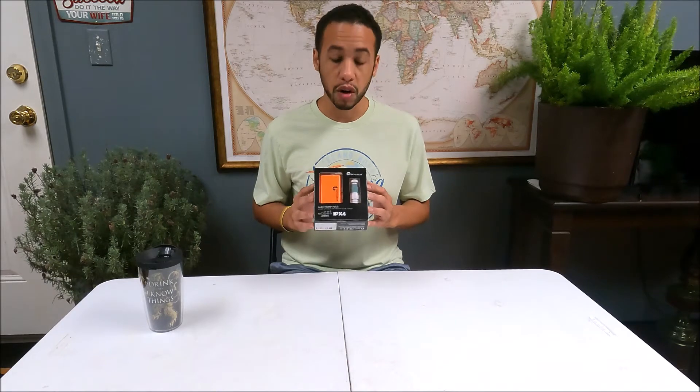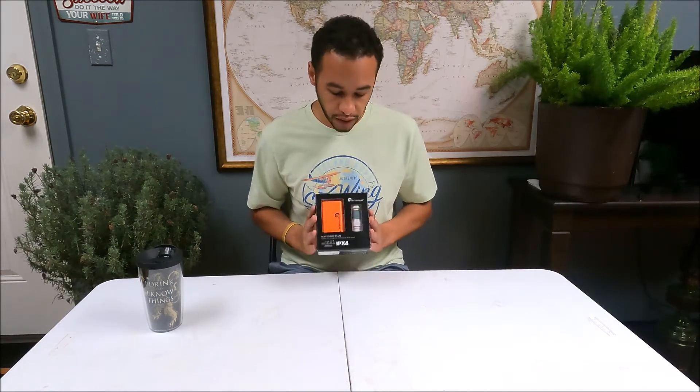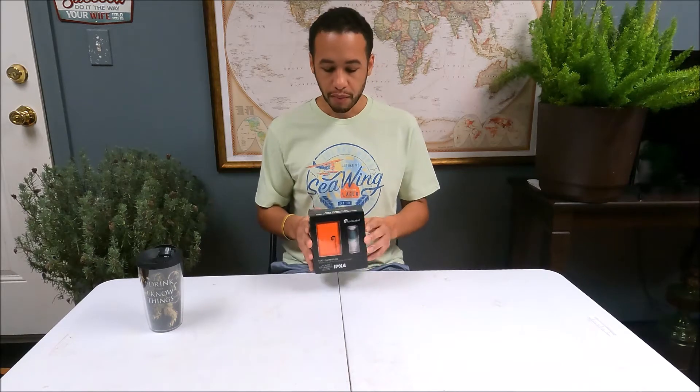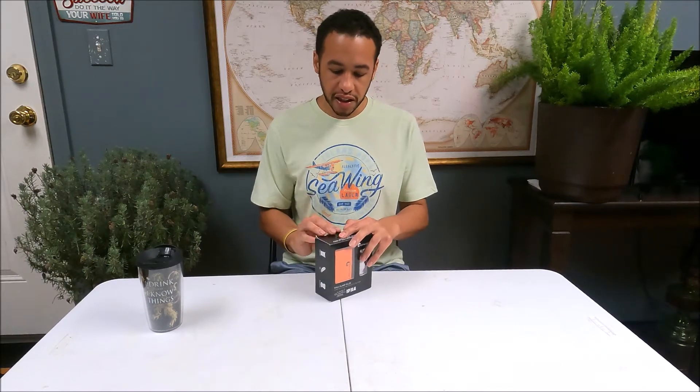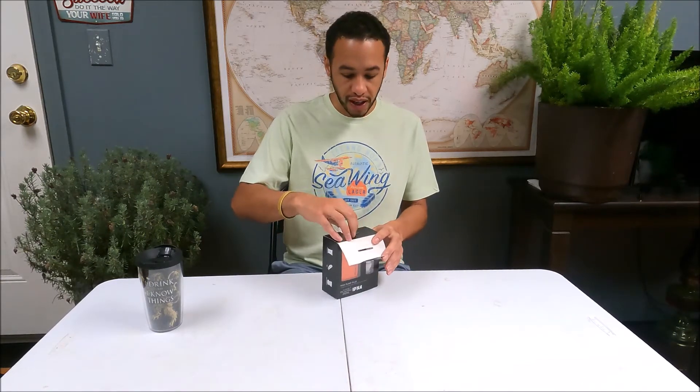If you're interested in seeing how this performs against other portable rechargeable air pumps and a plug-in air pump, check the link above — I did a complete test on that. In this video, I mainly want to give you my personal feedback on what I thought about this. The stats in the other video will speak for themselves, but that's not always everything.